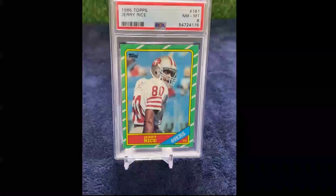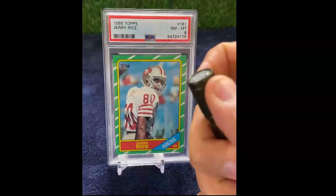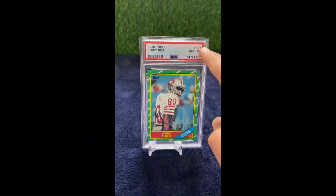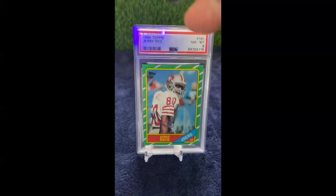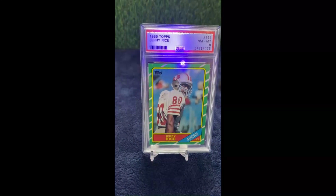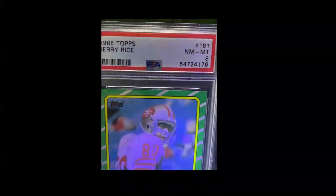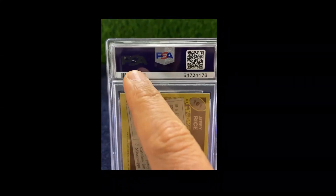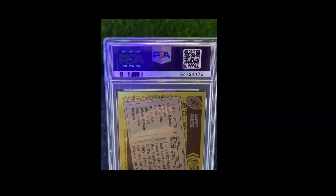If you have a black light UV light, it's going to show you something really neat on the label. Notice you don't see anything there at first — just the red border. But check that out: little PSA logos, right side up and upside down, going across the red label. Pretty cool, right? Also on the back, right where PSA has their foil logo, same thing — check it out.